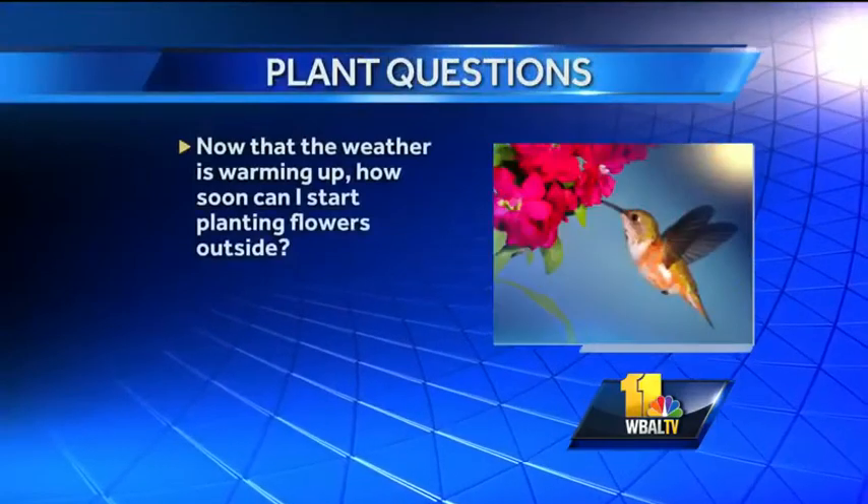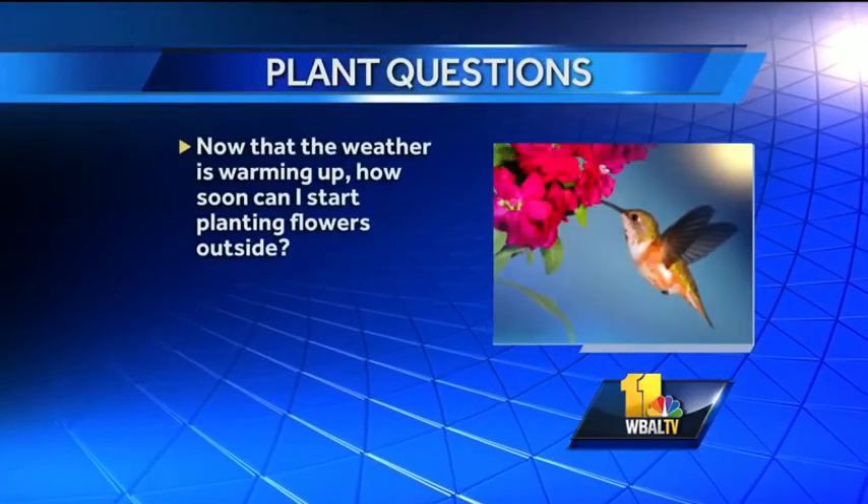Now that the weather is warming up, how soon can I start planting flowers outside? I want to put some pansies out this week in pots. I'm very optimistic that we're going to start to see a warm-up. As the soil warms up, you can go ahead and get things started. May 15th, like Mother's Day, for tomato plants and some of those things. But perennials, trees, and shrubs — as soon as that ground is ready and we dry out a little bit, you can start putting them in.